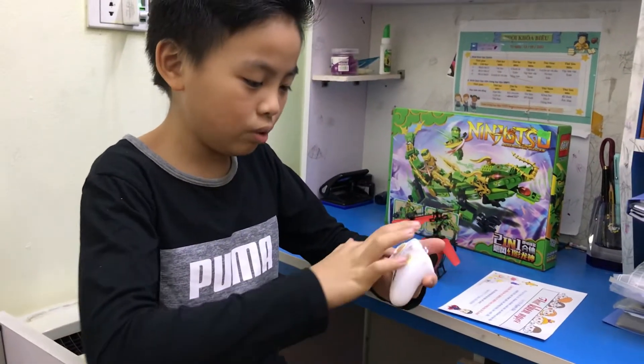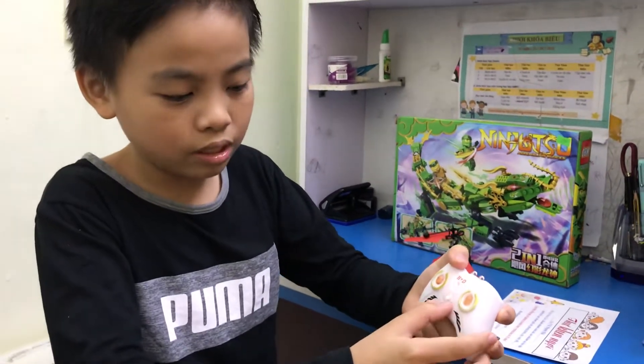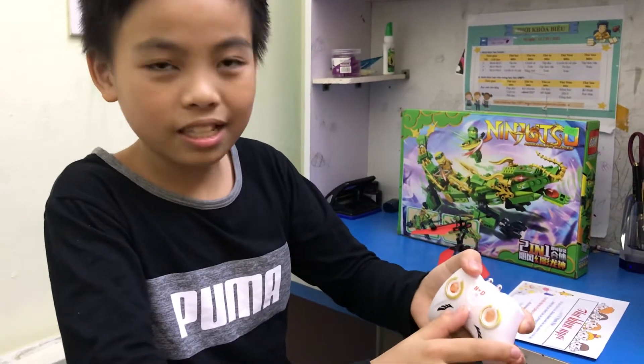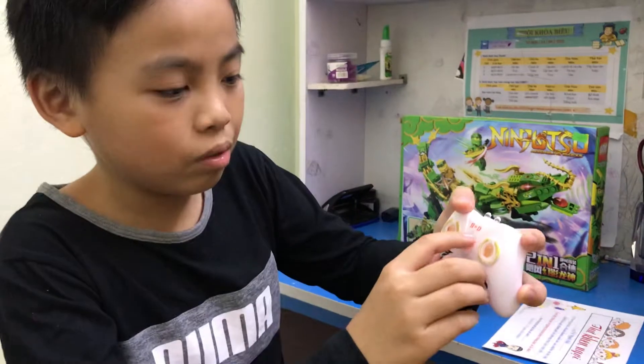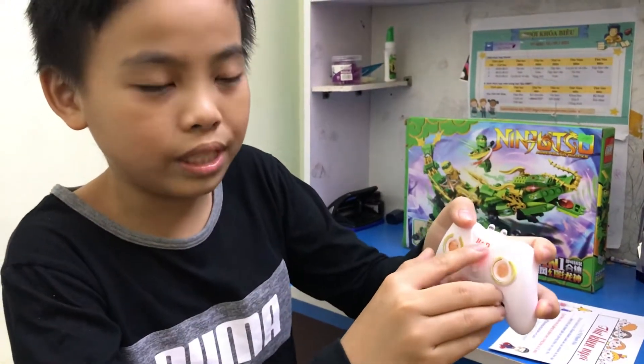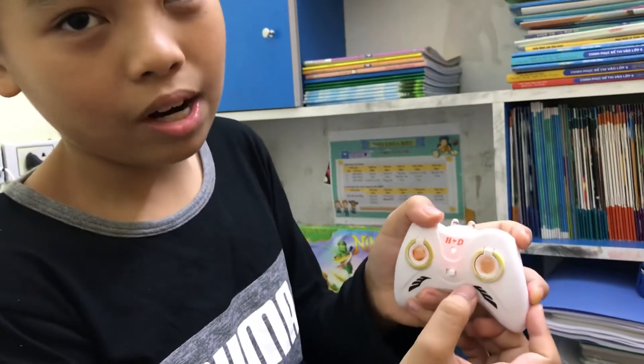To use the remote, we turn it on like this. And when we turn it on, it will have this small circle in here. And you will see it's right next to the word 'off' and 'on'.